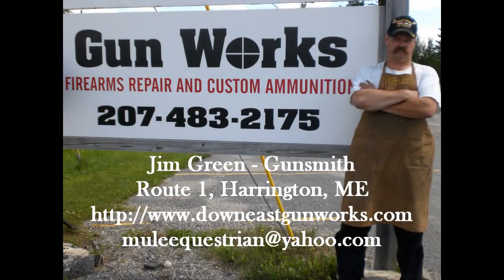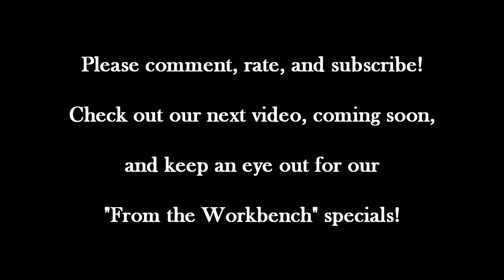Thank you for watching this latest Gunworks video. Down East Gunworks is a full service firearm repair service for all your long guns and handguns, including a high-tech machine shop for tooling obsolete parts. Old or new, if you have a firearm that needs attention, Gunworks can probably fix it, solve it, and make it work. If you're living in Down East Maine, come by the shop for a visit. We're located on Route 1 in Harrington. You can reach us at www.downeastgunworks.com or call the shop at area code 207-483-2175. If you found this video helpful or interesting, please leave a comment and rate the video. If you subscribe to my YouTube channel, you'll always know when I've posted something new. Thanks again for watching — we'll see you next time.